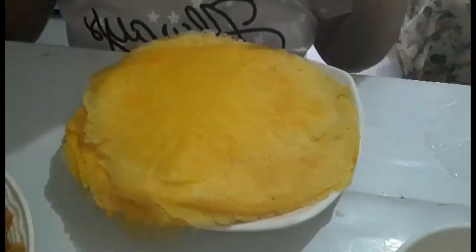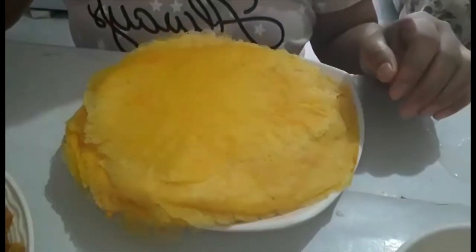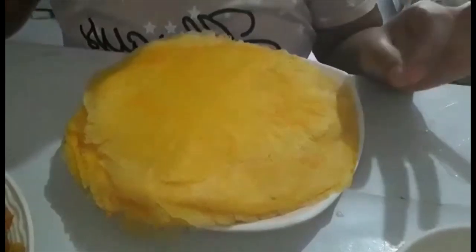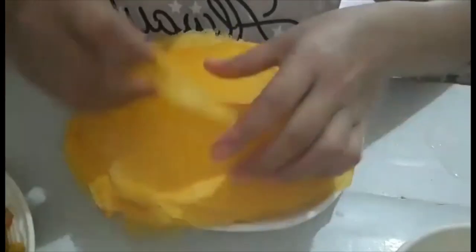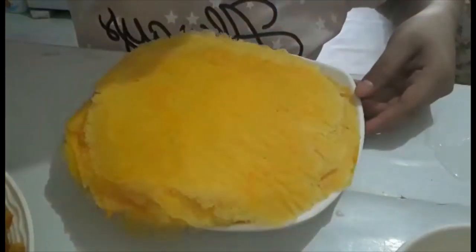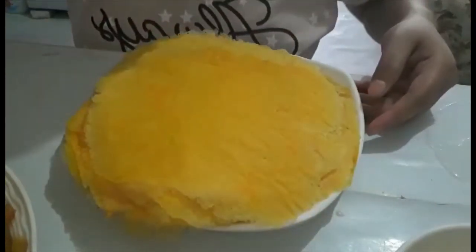Ciao! This is Megan Dippold and today I'm going to make a spring roll. This is a Filipino style spring roll — what we call the wrapper. Filipino style wrapper. And I make vegetable spring roll.